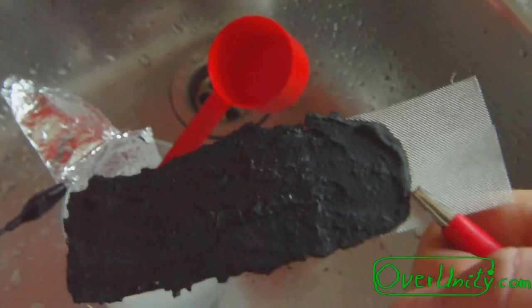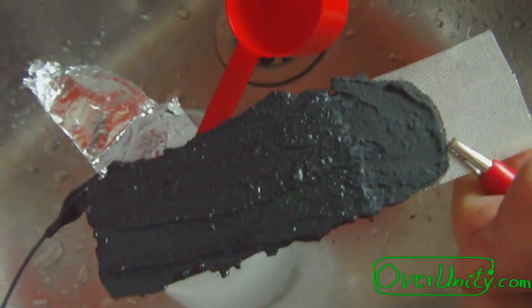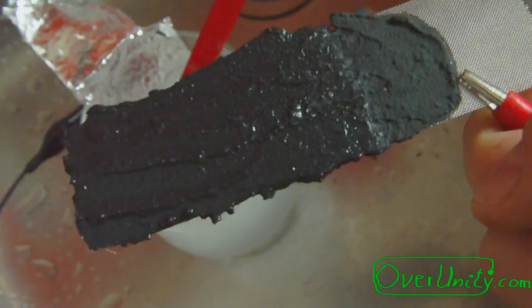Sorry for the background noise — the neighbors are working in their flats fixing their windows. This is the electrode pulled out now.